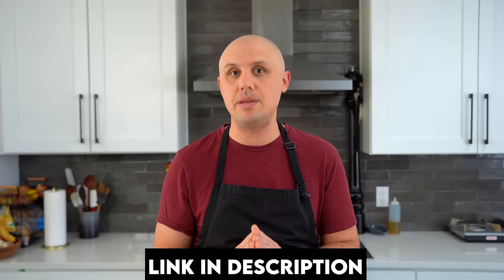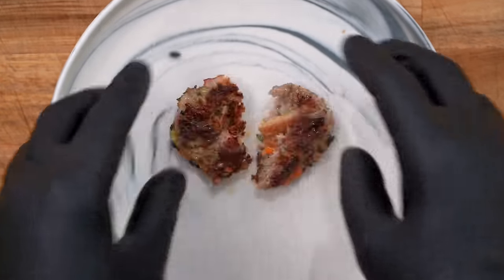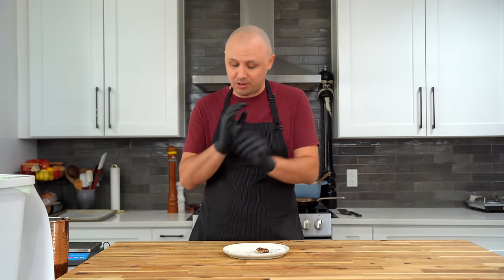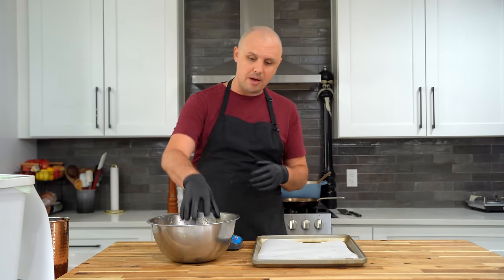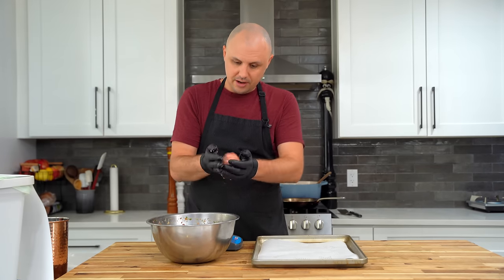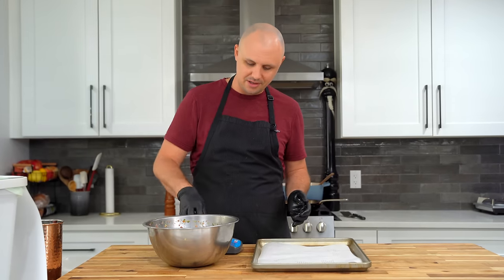As standard meatball procedure goes, before you cook the whole batch, cook a little patty in a pan just to taste it for seasoning. God damn, that's good — absolutely perfect. Recipes are in the description. The next thing we need to do is just ball them up. You can do them as big or as little as you like. I've got a little scale and I'm thinking somewhere around five ounces.